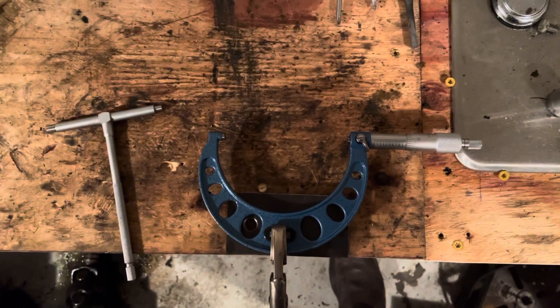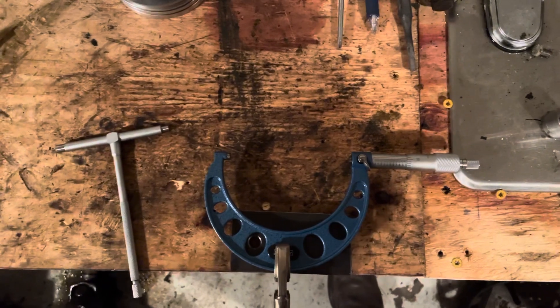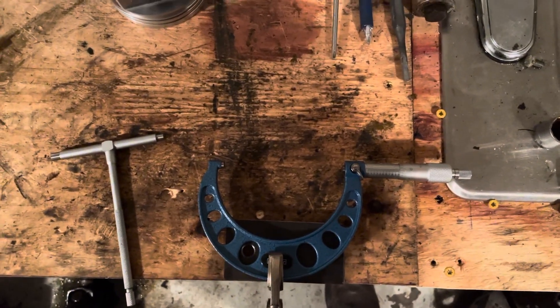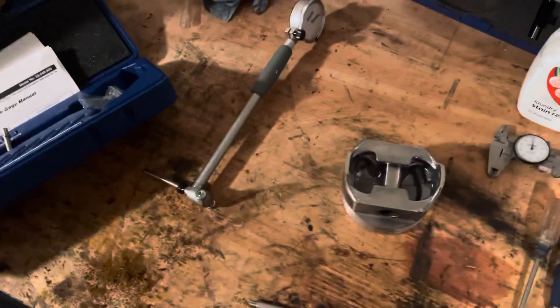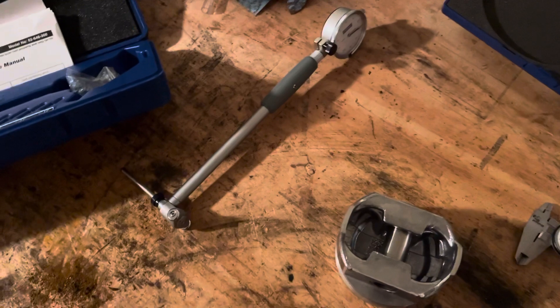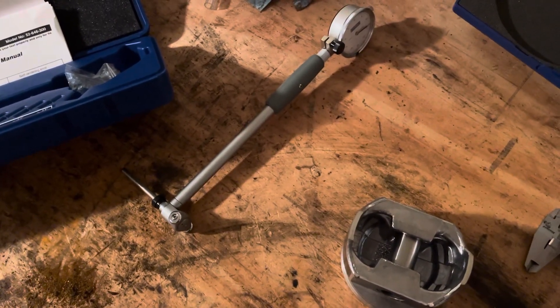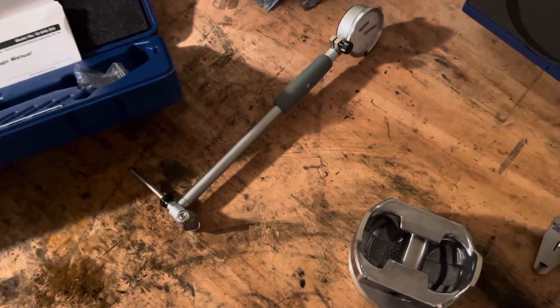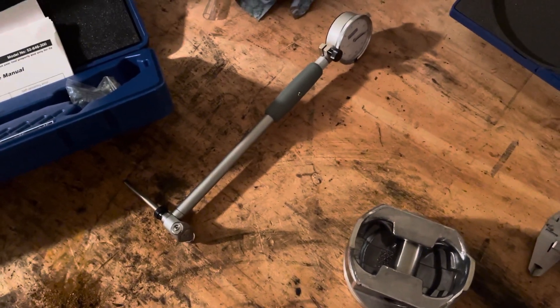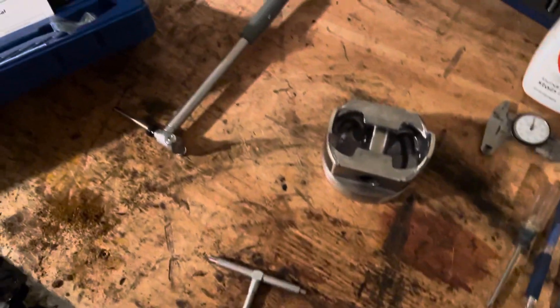That is a whole lot faster than re-zeroing the dial bore gauge every time you want to take a measurement. I don't know how that became the de facto way to use the dial bore gauge, but I think my method is much better. I love this instrument — it's super fast. I checked that V6 in about two minutes, had every bore checked, and I was very confident in the readings because it's very repeatable. I checked at the bottom and the top on all six cylinders in probably less than two minutes. It was taking me probably 30-45 minutes before using this tool with a micrometer.